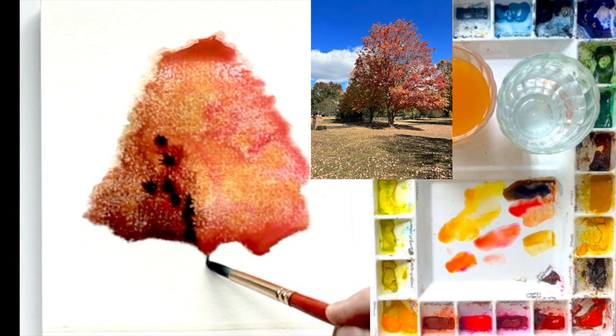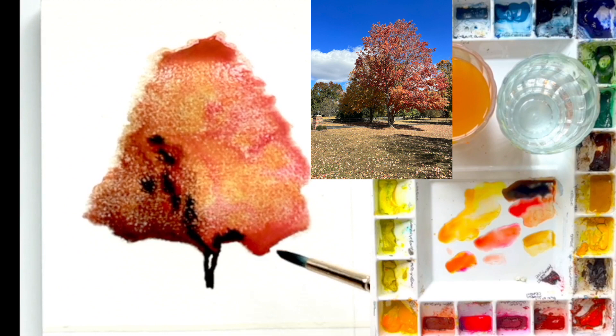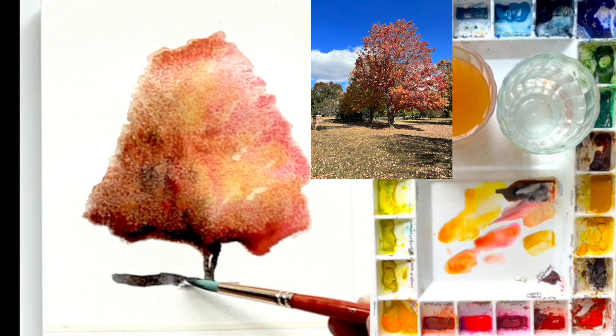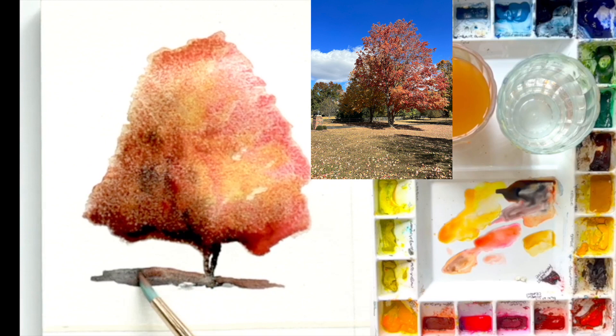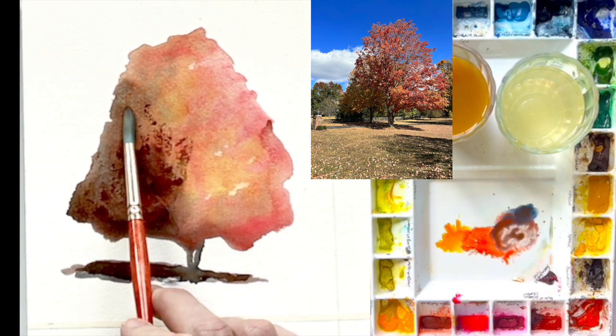I'm going to define the little edge of the tree now and the base. There are a couple of different roots coming out, so I really want to create those edges but still give it a nice shape. You can see I'm taking away some of the paint and adding a little bit of that shadow line to make it really pop out at you. This color is Burnt Sienna and Payne's Gray. And now that I use the hairdryer, you can see how much lighter it actually dries to.